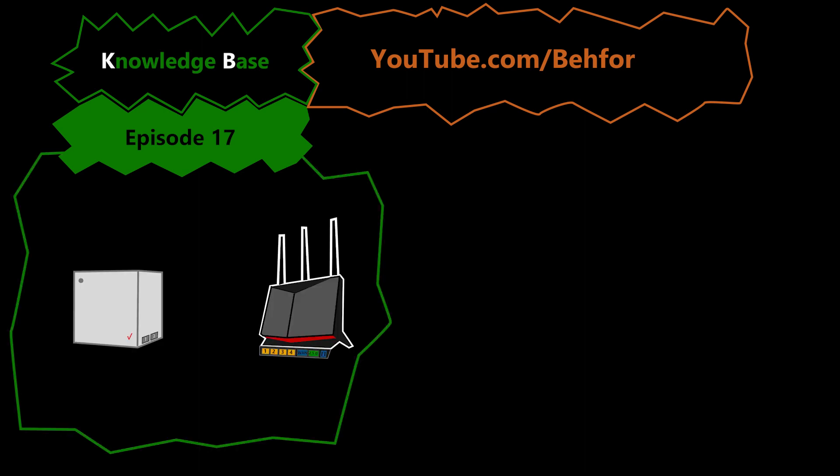Hello and welcome to another episode of the KB series of my channel. This is where I'll be explaining some basic computer networking terms and tasks — the ones that I think are useful to know in order to understand the main videos of this channel better. In this video we're going to see how we can connect our own wireless router to a Verizon 5G Home Internet Gateway.